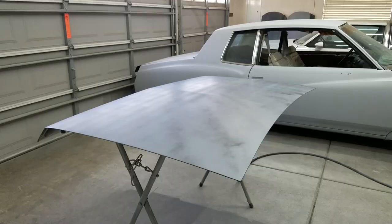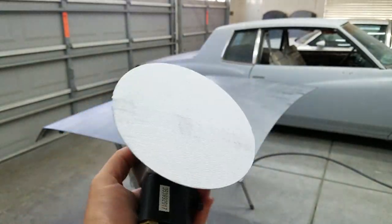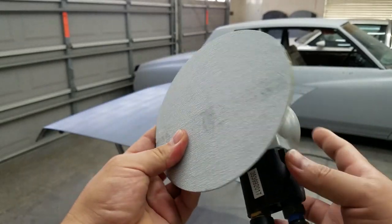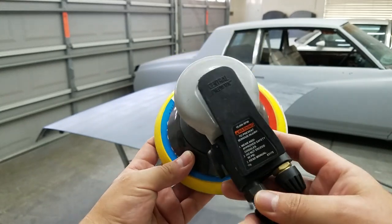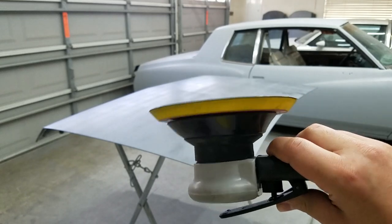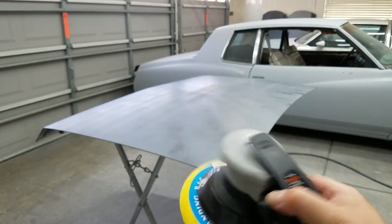I'm gonna hit it with the DA at 320. I thought I had 220 but I don't, not for the DA, so I'm gonna hit it with this real quick. I did get the six-inch DA from Harbor Freight — I was trying to buy the one from Eastwood but they were out of stock, the Rockwood six-inch — so I'm gonna use this right now.